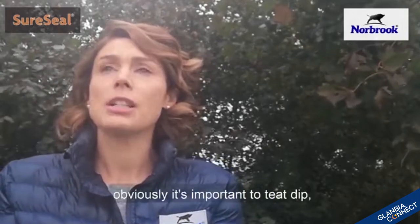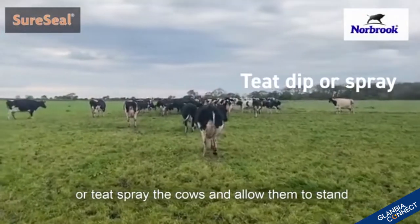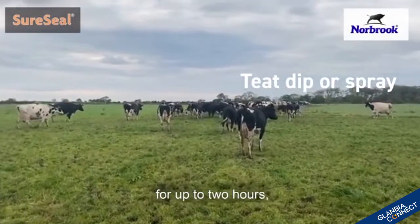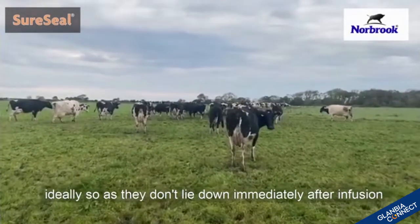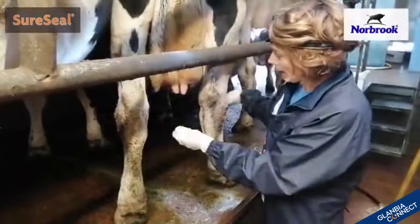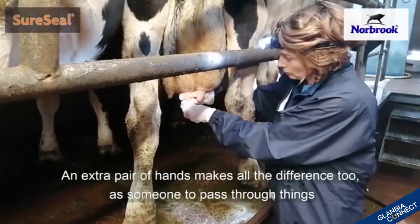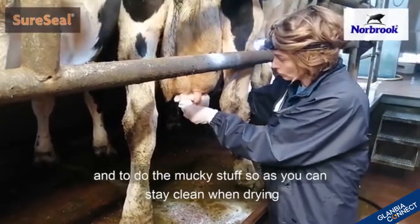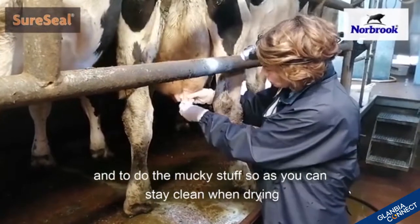After treatment, it's important to teat dip or teat spray the cows and allow them to stand for up to two hours ideally, so that they don't lie down immediately after infusion of dry cow. An extra pair of hands makes all the difference too, as someone to pass things through and to do the mucky stuff so that you can stay clean when drying off cows.